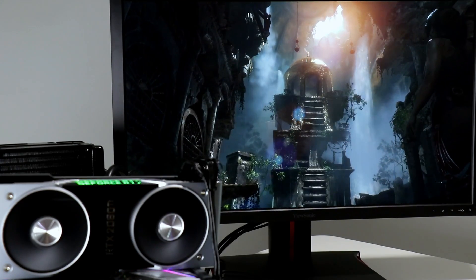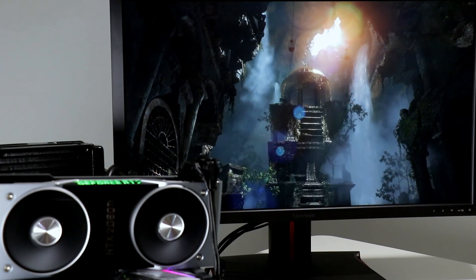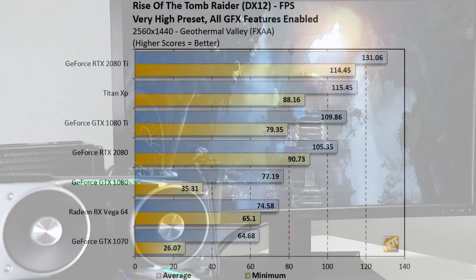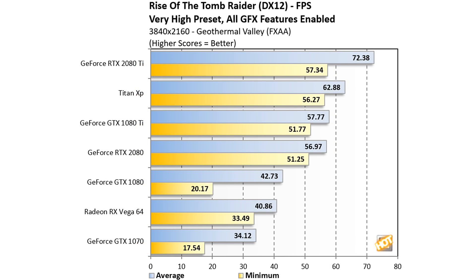Moving on to Rise of the Tomb Raider at its highest image quality preset and 1440p resolution, we see the GeForce RTX 2080 slot in slightly behind a GTX 1080 Ti for average frame rate but with a much higher minimum frame rate. The RTX 2080 Ti takes the top spot, slipping past the Titan XP by 14% and with dramatically higher minimum frame rate. At 4K, the minimum frame rate variances level off.